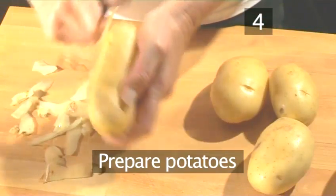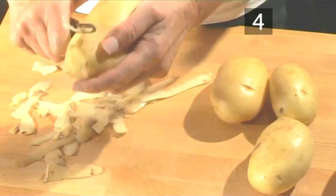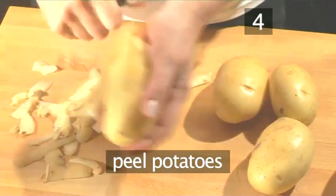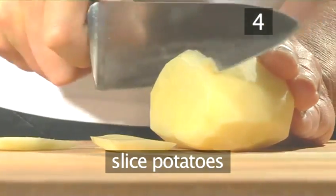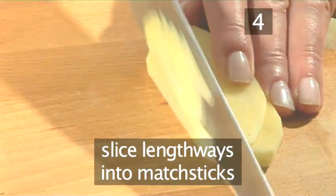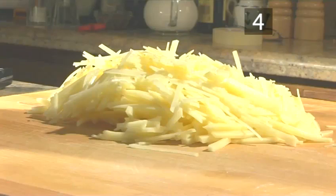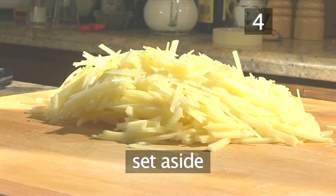Step 4: Prepare the potatoes. First of all, we have to peel the potatoes, then using your large knife, slice them into thin slices. Then make long matchsticks by putting the potato flat down and slicing horizontally again. Repeat this action until all the potatoes are cut and set aside.